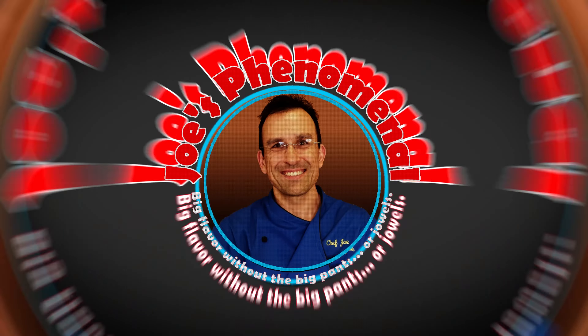Hey everybody, it's Joe. Welcome back. Today we're going to take on five different common kitchen hacks and find out once and for all if it's a hack. So you ready? Let's get into this.